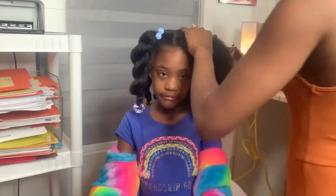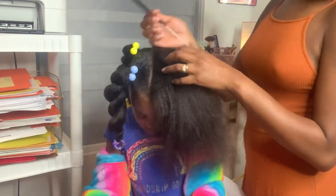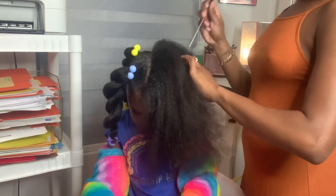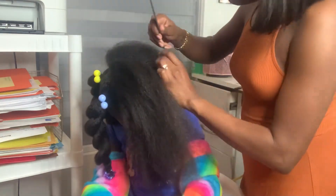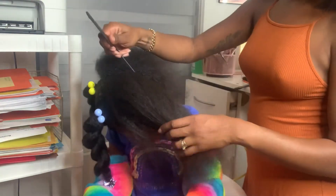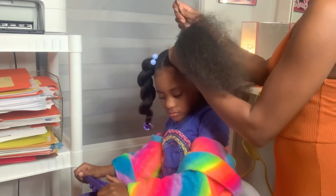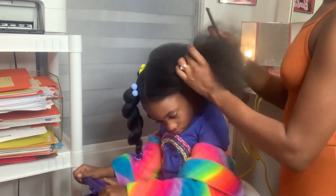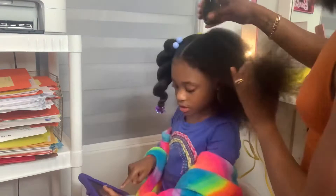I'm all done — I've already done the other side of the ponytail. I use three products when styling Skylar's hair. After I part it, I like to take my Blue Magic and my tea tree oil.